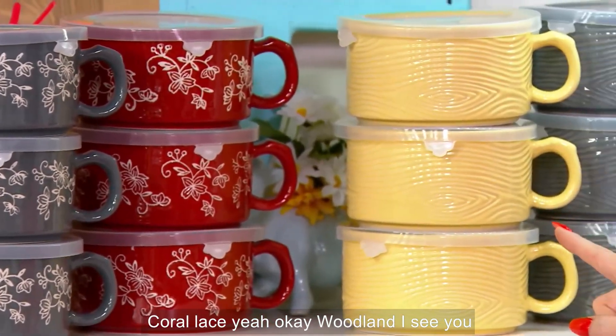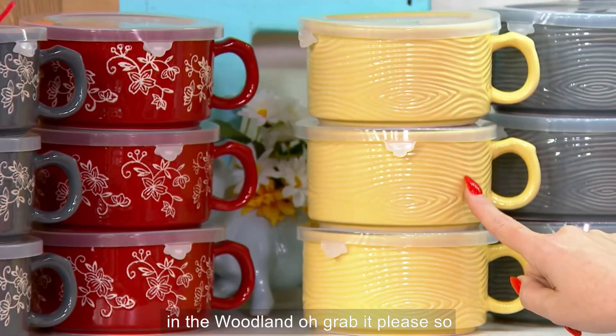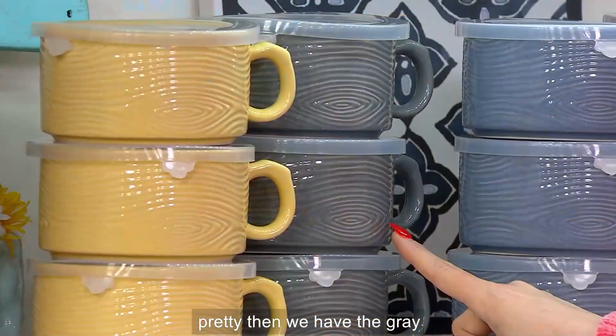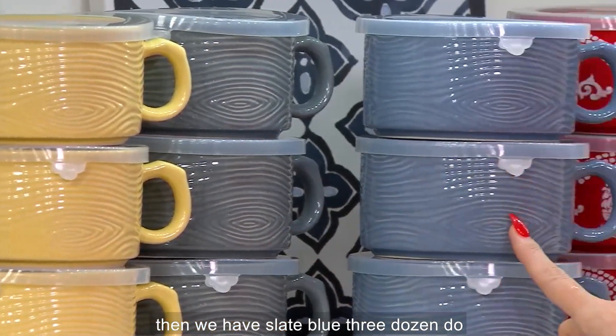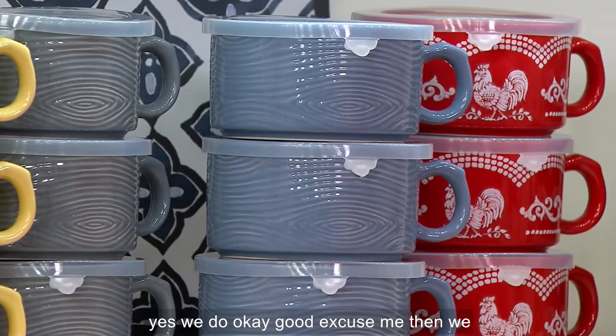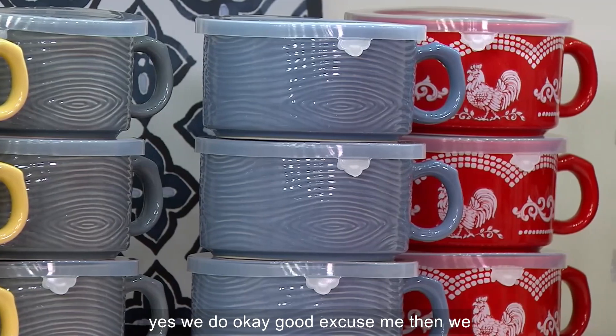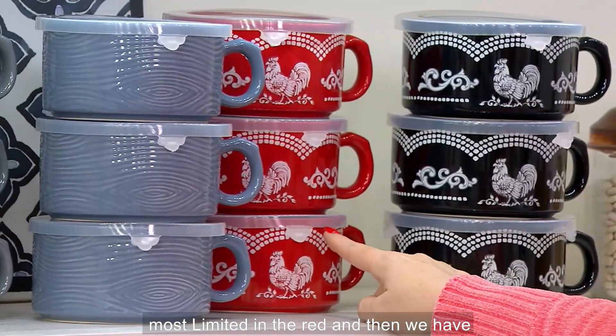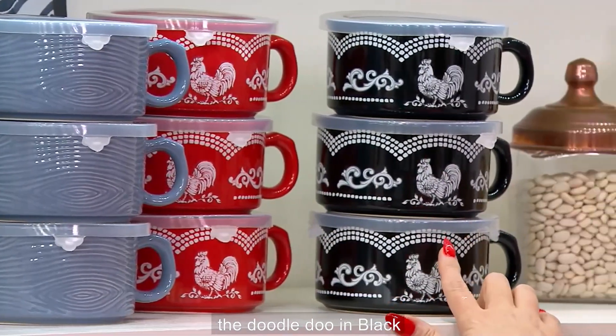Woodland — we have the buttercream in the woodland, so pretty. Then we have the gray. Then we have slate blue — three dozen. We still have the woodland white. Then we have doodle-doo. We have the red — most limited in the red. And then we have the doodle-doo in black.